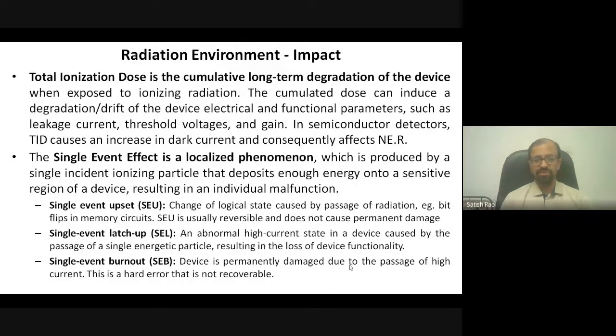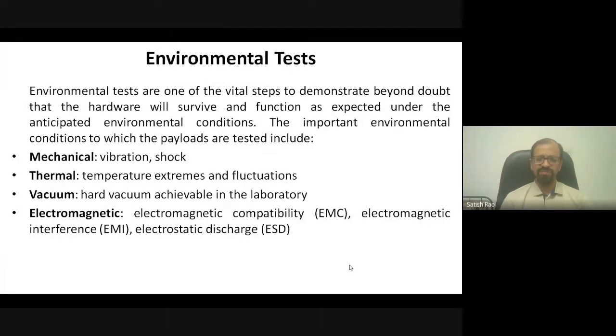Sometimes a particle causes a device to get stuck in either one or zero — called a latch-up event. In the most severe case, the particle can completely puncture the device structure. The resulting high current causes the device to burn out locally at the entry point, and such errors are not recoverable. These are some of the things that happen due to radiation, and all of these must be tested.